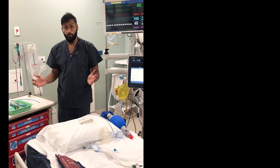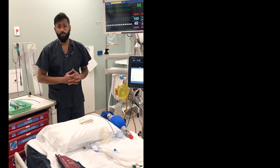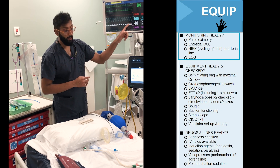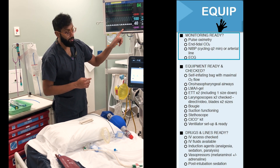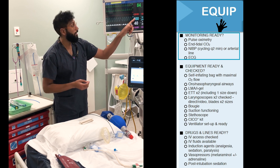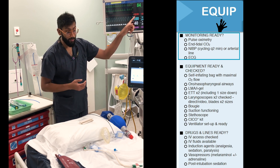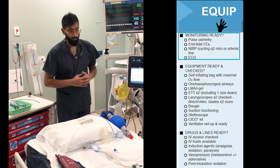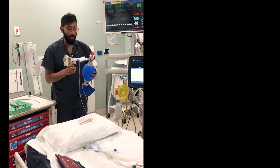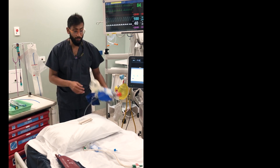So now we're at the bed space, we're going to make sure we've got all the equipment ready to go. We're making sure we've got our monitoring ready — pulse oximetry, end-tidal CO2, non-invasive blood pressure cycling regularly every one to two minutes, as well as an arterial trace. Make sure we've got our ECG as well. We've got our self-inflating bag connected up to high flow oxygen and making sure we've got our CO2 connected.